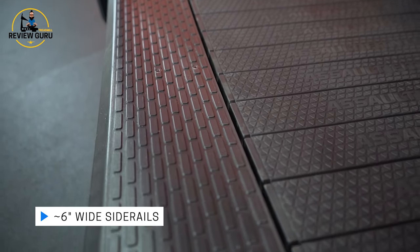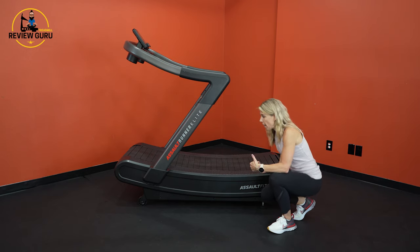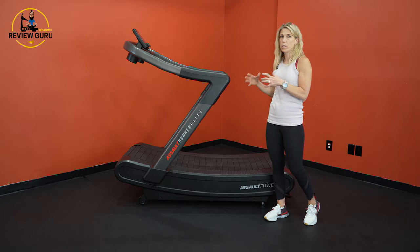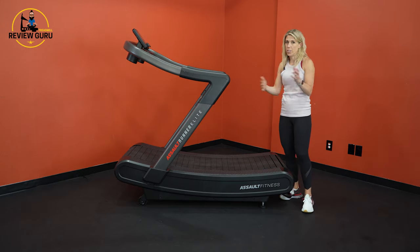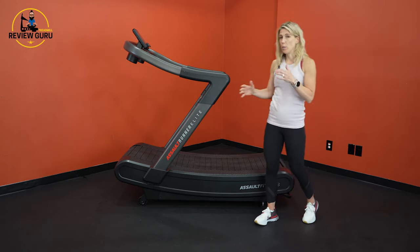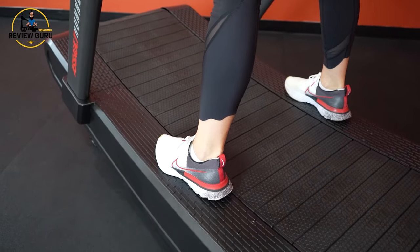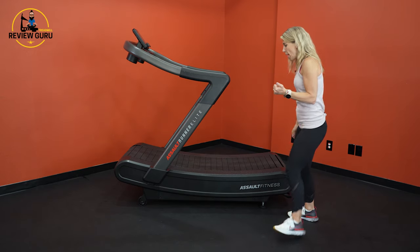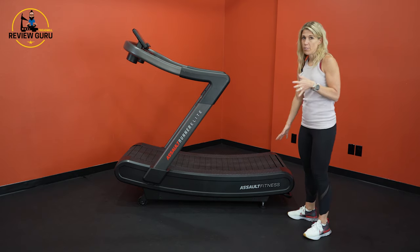I really like the side rails on this — they are wider than usual, almost six inches wide, and they've got really nice texture. On this machine I have to use the side rails and the handrails in order to really use it correctly. This isn't just you stand on the belt and then get off. When you're doing intervals or you've got your speed up, sometimes you have to jump onto those side rails just to let the belt slow down a little bit, or maybe you need to take a breath.